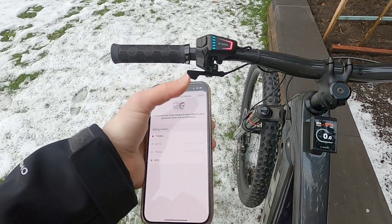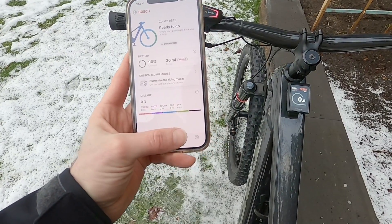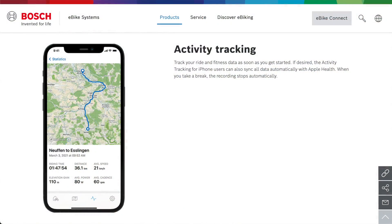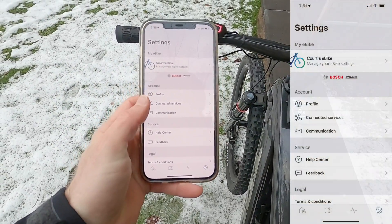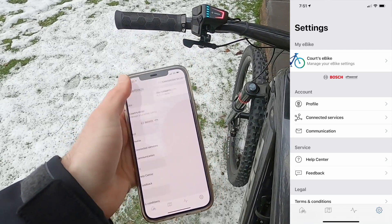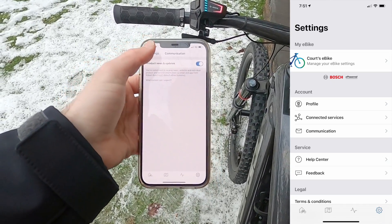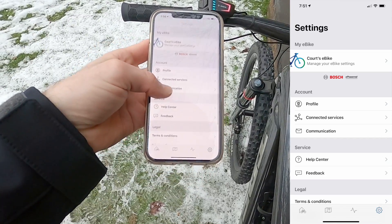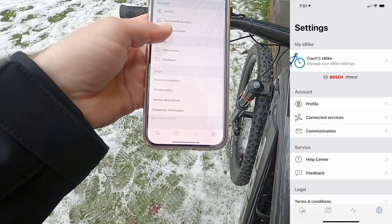The second tab is a map that shows where you're located. The third tab shows a history of rides, and the fourth is where a lot of the fun stuff kicks in. You've got a profile, connected services — Apple Health or Strava is an option — communications where you can sign up for product updates and marketing from Bosch, a help center, feedback, terms and conditions, privacy policy, service description, and corporate information.